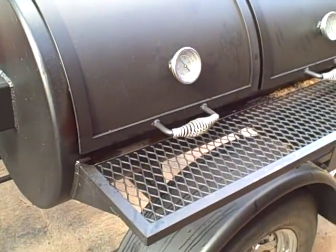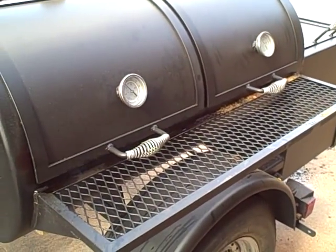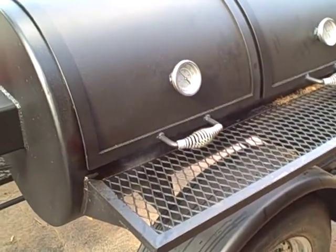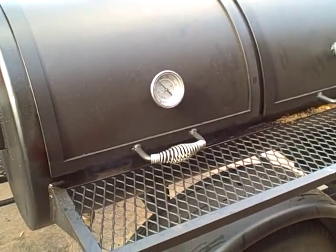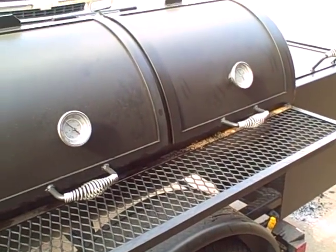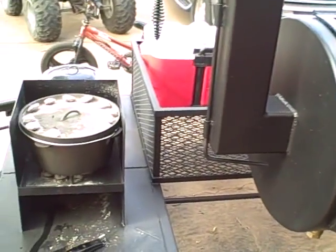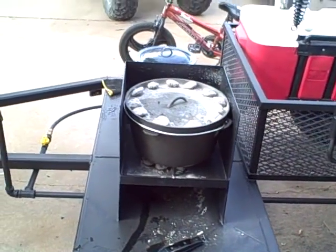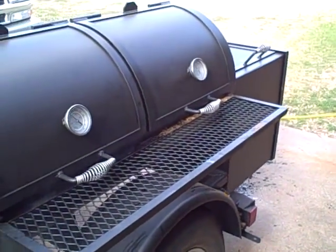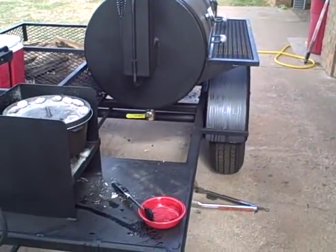I forgot to mention — on the bottom, Chris puts tuning plates in here. This particular grill has four tuning plates on angle iron, so you can move them back and forth until you get them set like you want. There's not a locking feature on them yet, but I'm going to get with Chris about that and see if he has any ideas. That's the only thing I would do different on this pit — everything else is perfect.